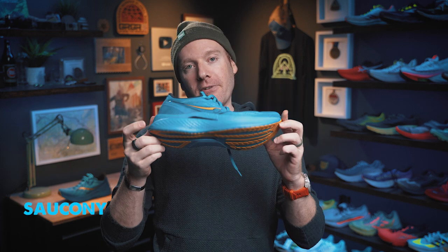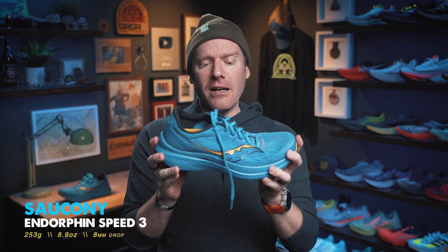What is up, everybody? Ethan Newberry, the Ginger Runner, here for another Ginger Runner review. Today, we're going to be talking about the Saucony Endorphin Speed 3. I've been really excited to talk about this shoe. I've been running a ton of road miles in it. I've really liked this shoe in the past. I can't wait to talk about this one.